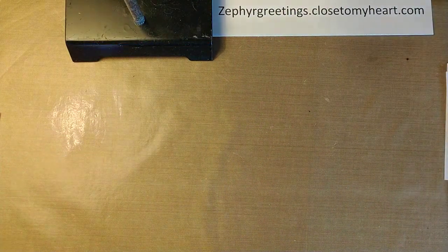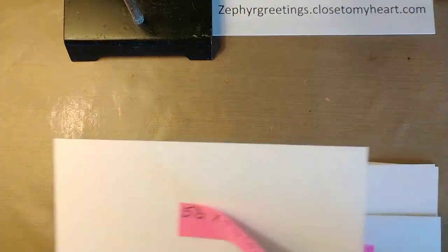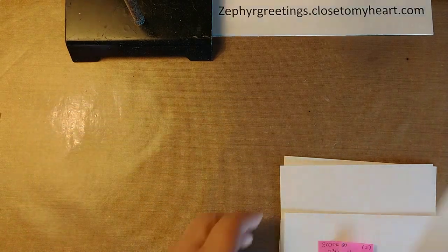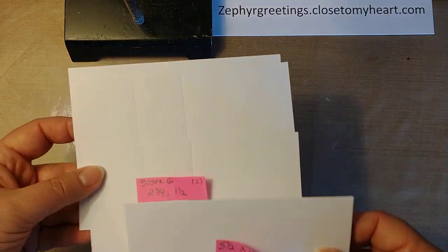So there are some things that you're going to need. You're going to need four pieces of cardstock, five and a half by four and a quarter. You need four of those, so an entire eight and a half by eleven sheet of cardstock.